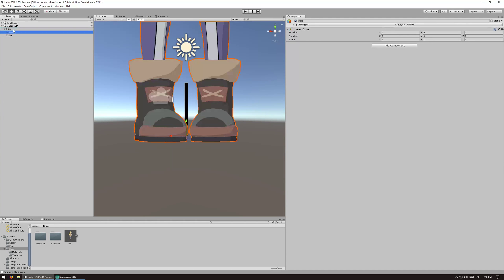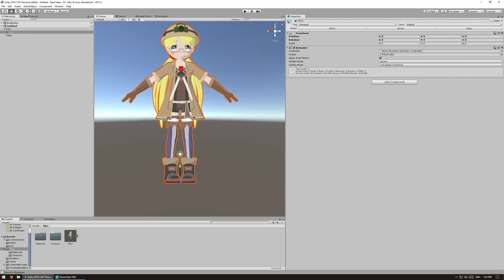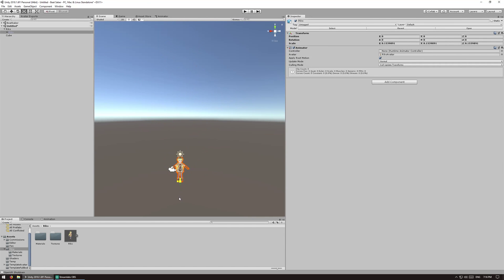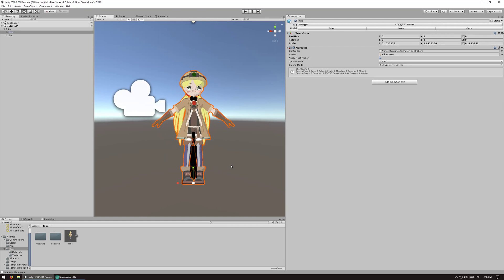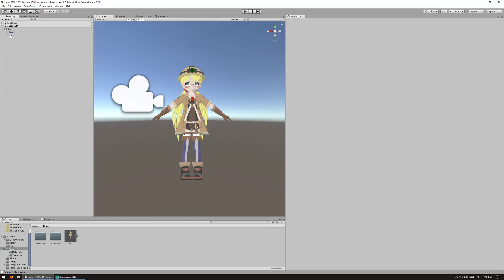Drag the avatar model onto the parent object, and then scale it down to make sure that it fits over that cube. You can just eyeball this — you want it to be as exact as you can, but it should be good enough. You can toggle the model on and off just to double check. Once it looks good, delete the cube — we don't need to worry about it anymore.